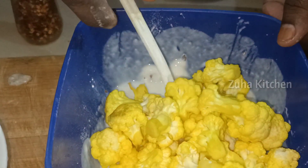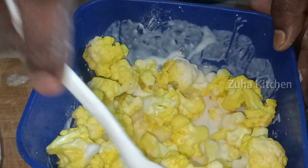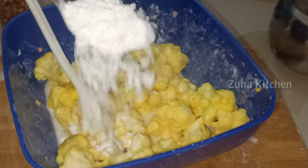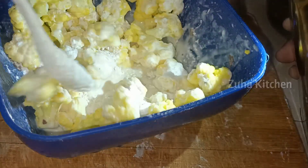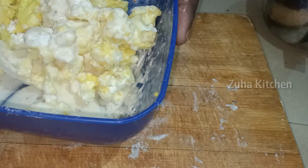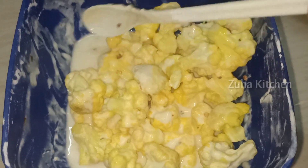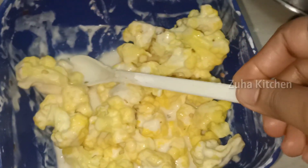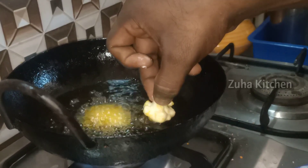Now we have to wash and clean the cauliflower and add it to the mixture. We will coat the cauliflower with the marinade. Now we add corn flour — 1 tablespoon — and mix it in. We will add a little masala to the pan, then add oil and deep fry.